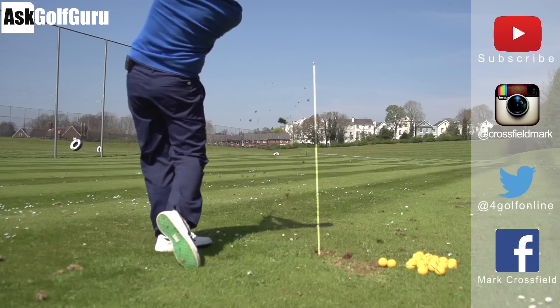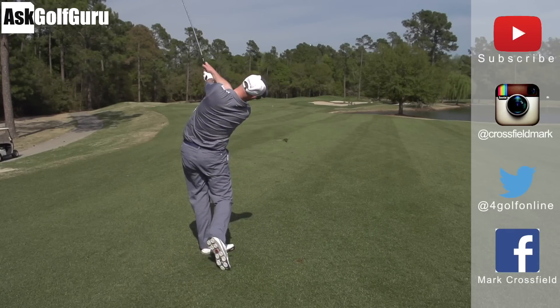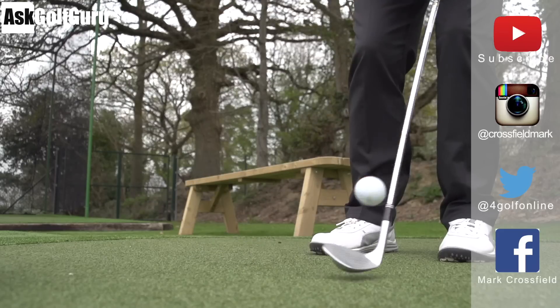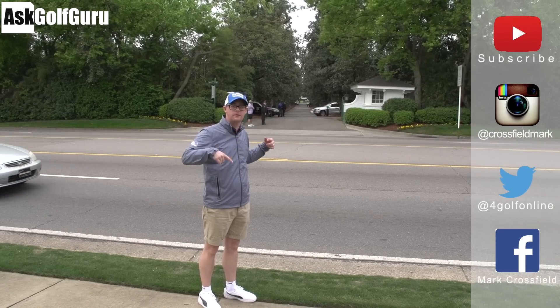Subscribe to my YouTube channel for loads more videos. Find me on Instagram at Crossfield Mark, also on Twitter at 4GolfOnline, and find me on Facebook — Mark Crossfield. Thanks for watching, post comments as always, and see you soon.